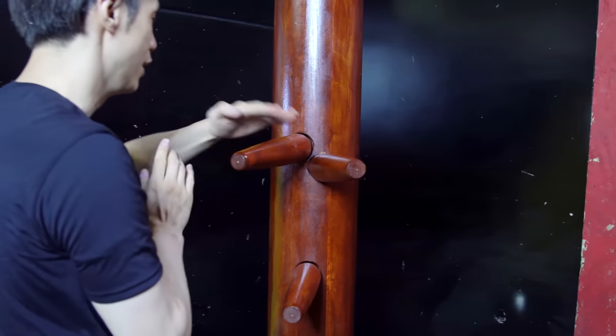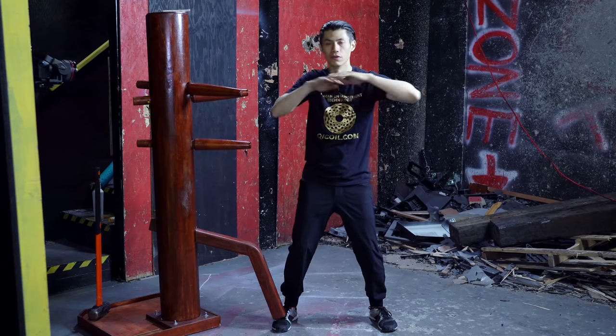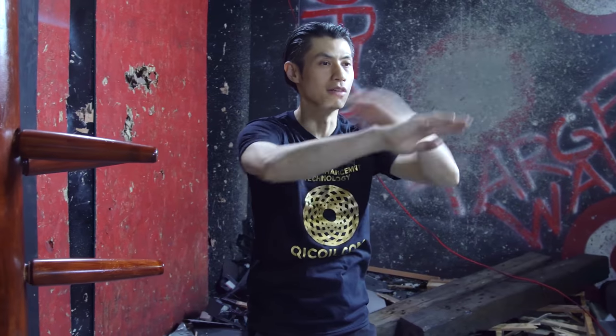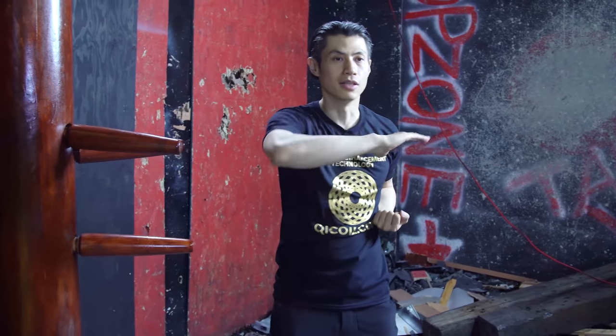So that's the Lap Sao and the Fop Sao. In the regular form, we do Fop Sao all the way out. And in the Chum Kieu form, we do a double Fop Sao. Basically it's like a chop.